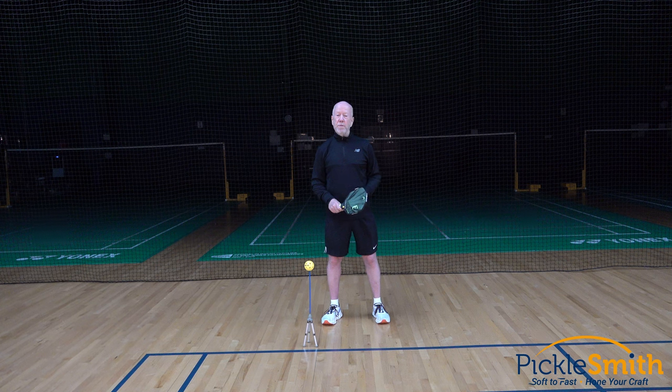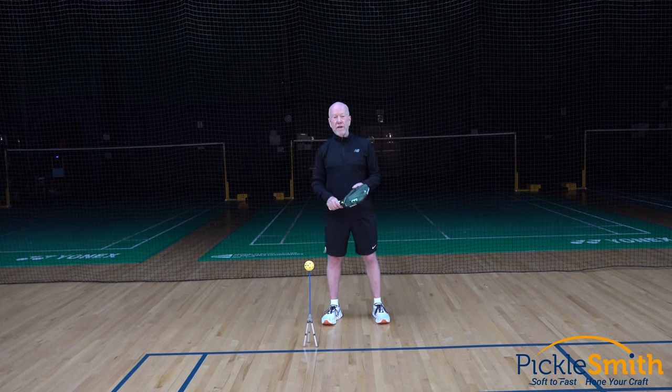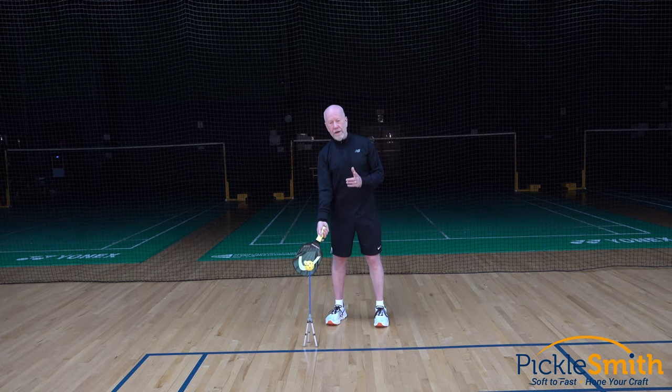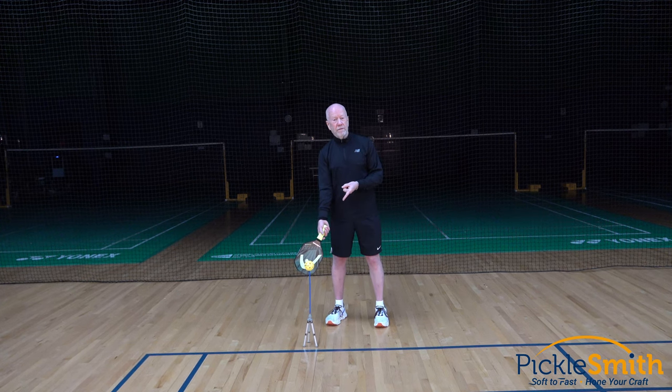What if pickleball was like tee ball or golf, where the ball is sitting on top of a tee for me to serve? My serve is probably better because that ball is never moving — it's always in the same location. Let's look at some common serves used in pickleball and see if they can mimic that.